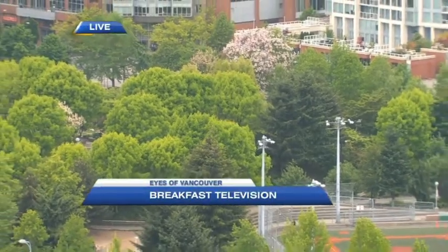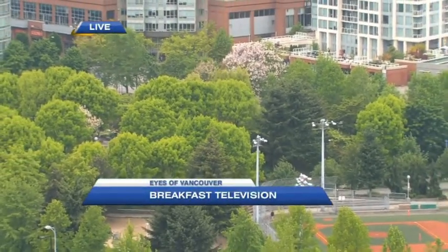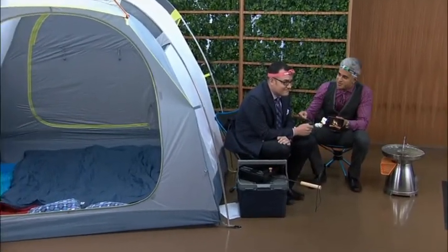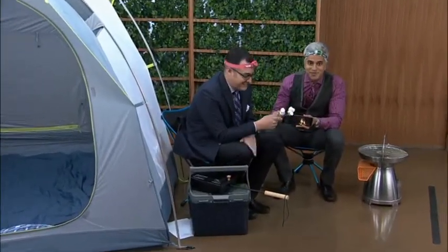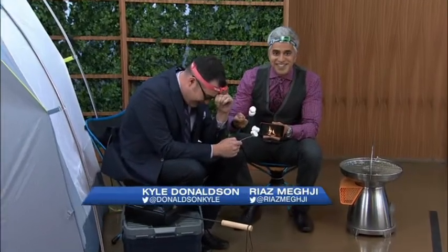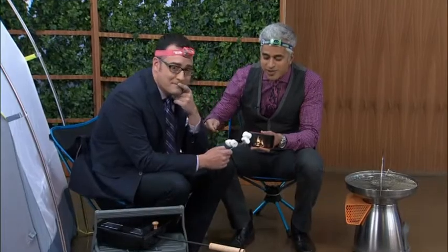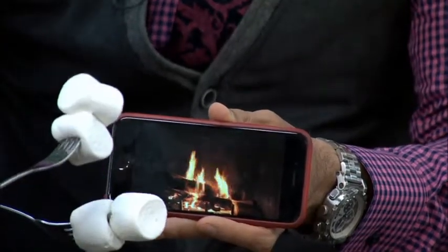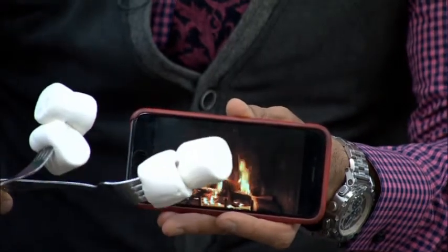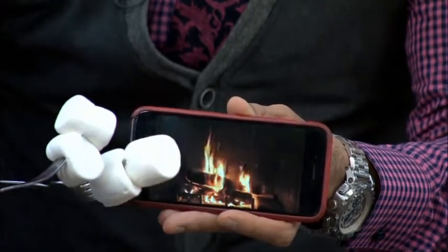This is so exciting — long weekend! Kyle and I are going camping right by the fire. We've got the marshmallows, the headlamp — hold it closer to the fire, you've got to roast these marshmallows. Kyle, my headlamp is so tight I can't feel anything.